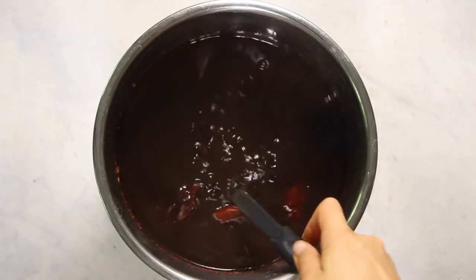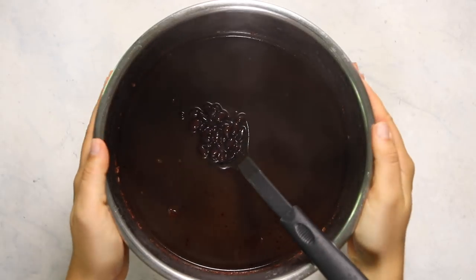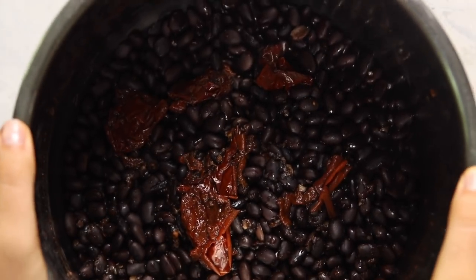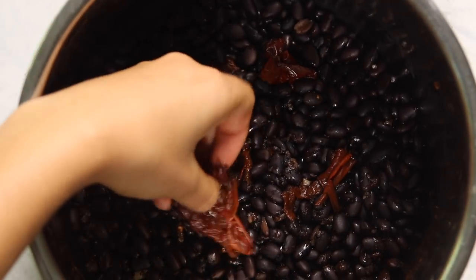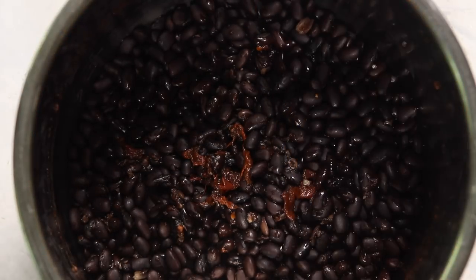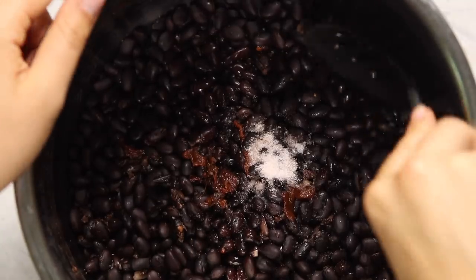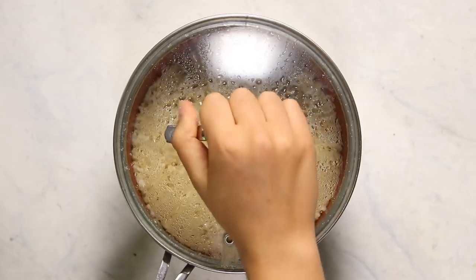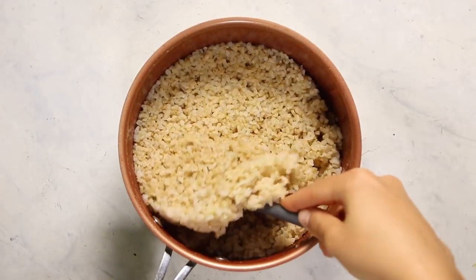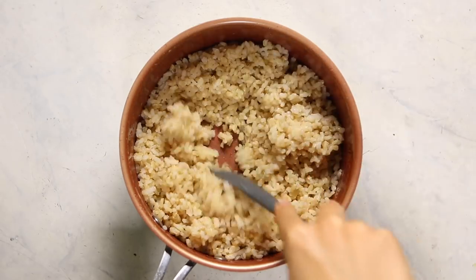At this point our black beans will be done cooking. Just drain the extra liquid off — I like to save just a little bit because they tend to dry out in the fridge. Then remove the chipotle peppers since they've already infused into the beans, but if you want things extra spicy you can dice them and return them to the bowl. Add some lime juice and salt to taste, stir everything together, and you have a big batch of beans for the week. Also while the beans are cooking you should cook some brown rice or another grain of your choice.